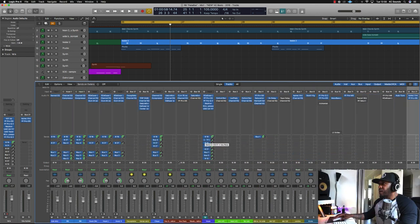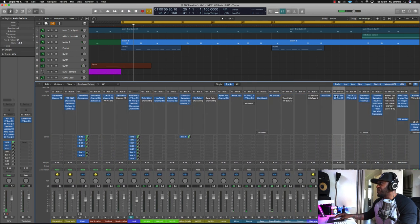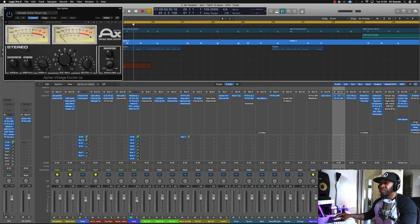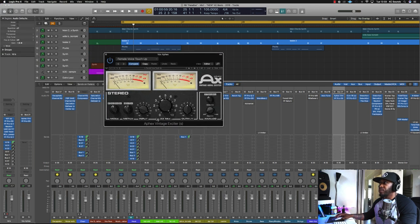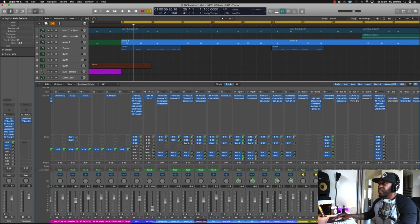Moving on, we've got the Apex Vintage — that's just to give it a bit more high-end sheen on the vocal. It actually gives it some body as well and makes it a little bit lighter. On that bus I've also de-essed it, and I just used the preset and tweaked it to how I wanted it to sound.